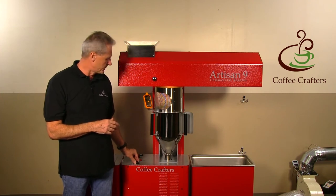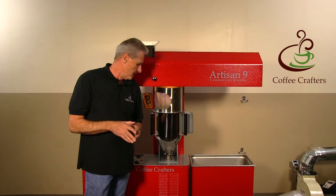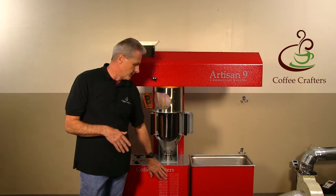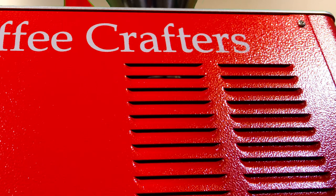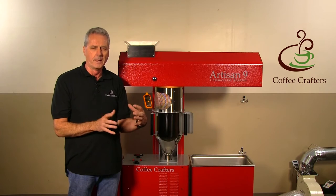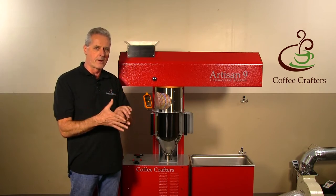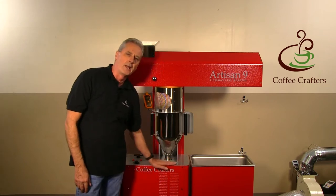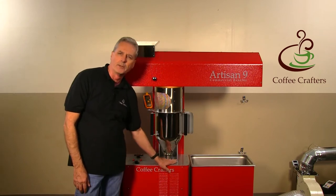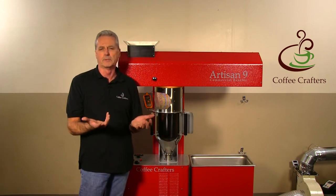Another difference in this machine is how cool it runs inside. You'll notice our old roasters didn't have the louvers in the front. We actually moved everything around inside the heat chamber void and we have a high-temperature silicone tube that vacuums the air off the top of the heat chamber. Even after you've been roasting for an hour you can put your hand anywhere on the roaster, including right up next to the neck, and it's cool to the touch.